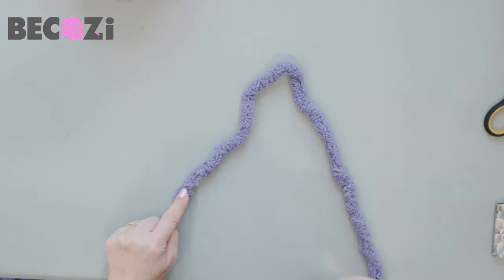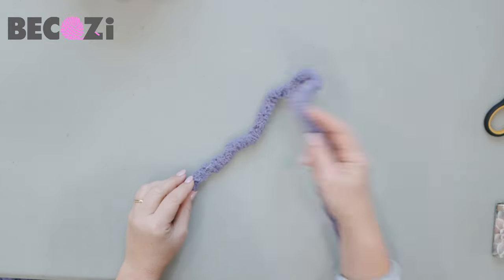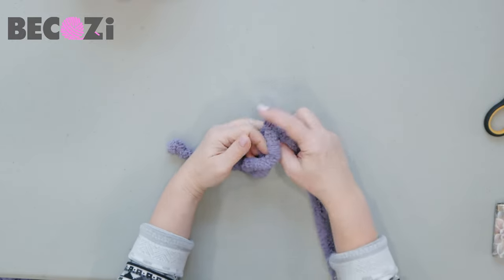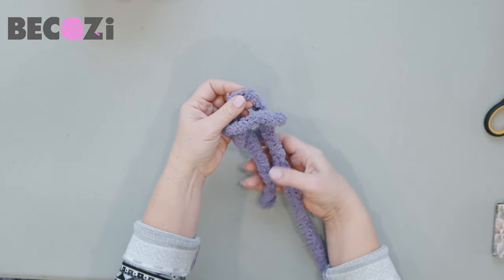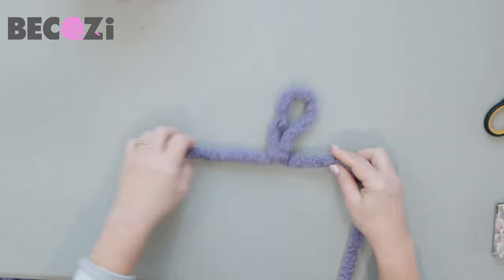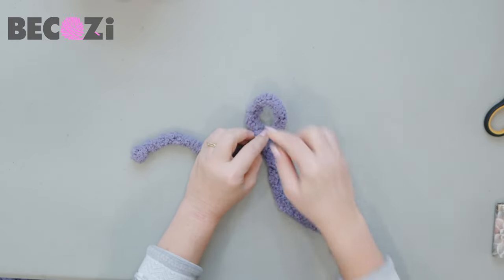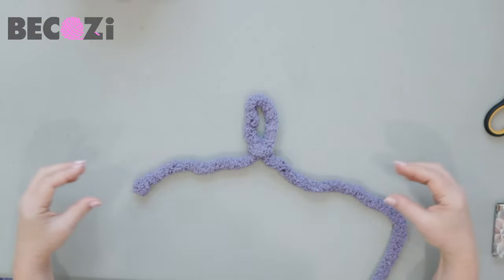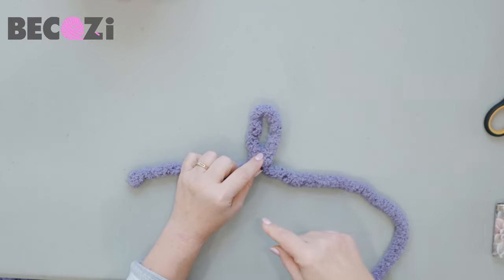This is the tail; this is the working yarn. Working yarn goes on top of the tail. Insert your hand inside this loop, grab working yarn, and now left hand will be pulling the stitch up while your right hand pulls down. We just made our first stitch. Pull working yarn down to make it a little bit over one inch. Your cast on chain should be a little bit bigger than stitches when you're knitting — this way your blanket will be straight and not curled. That's a mistake a lot of new knitters make.